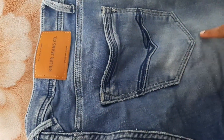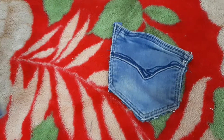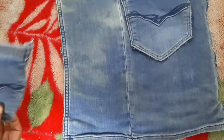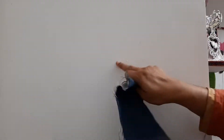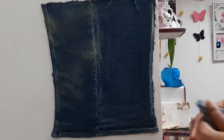I have two jeans. I will put it in the first pocket. I will put it in the second pocket. I will cut it in a wall.